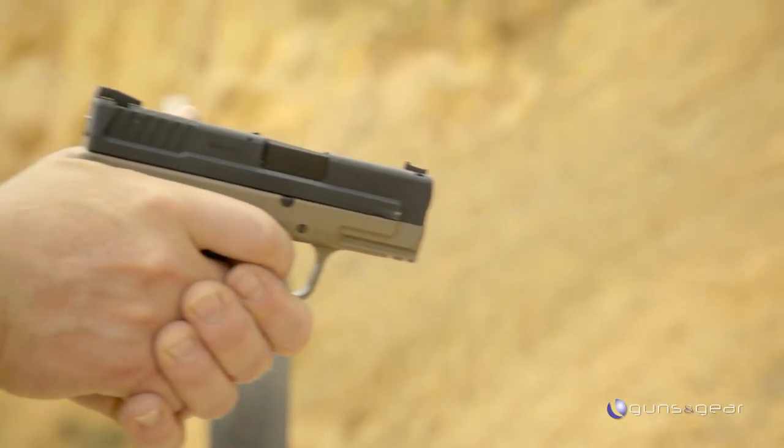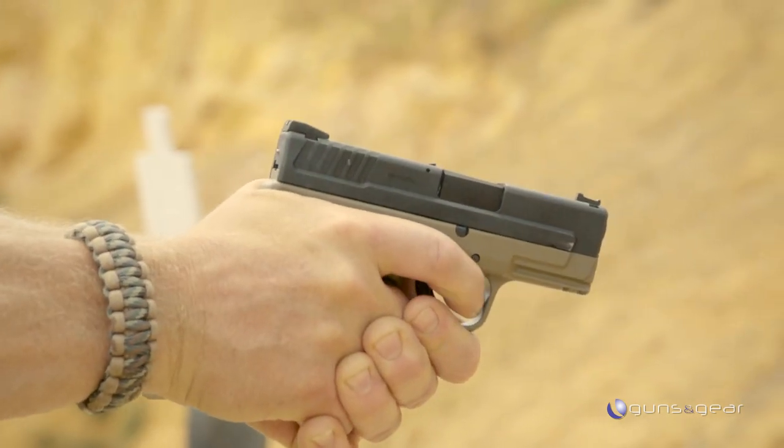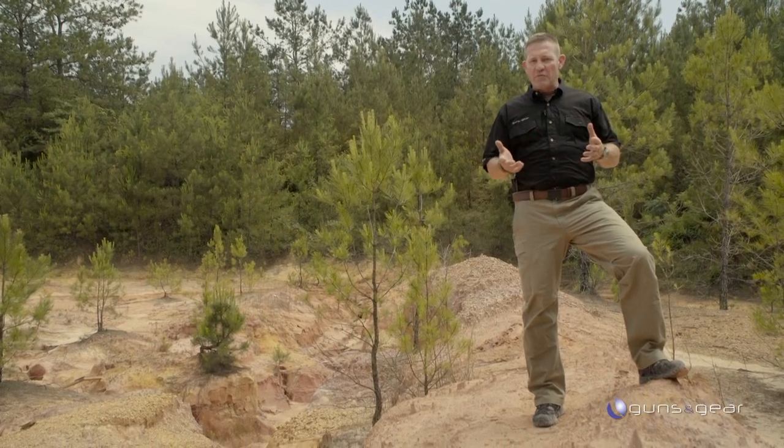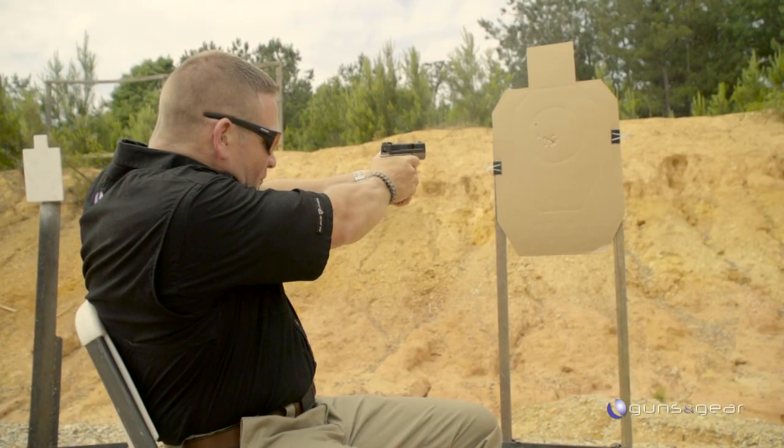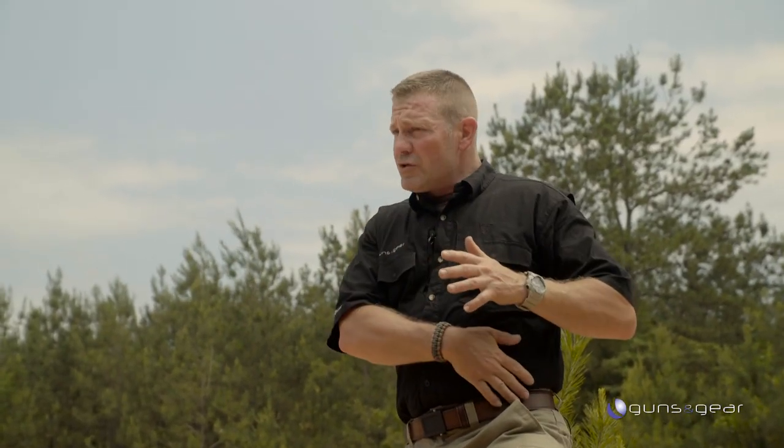Why would you want different positions? It has everything to do with how you're wearing your clothes that day and what you're doing. For example, a cross draw position works really well if you're going to be seated in a car all day. A really important thing to remember is that how you draw the gun from the holster stays the same no matter where it is on your waistband.